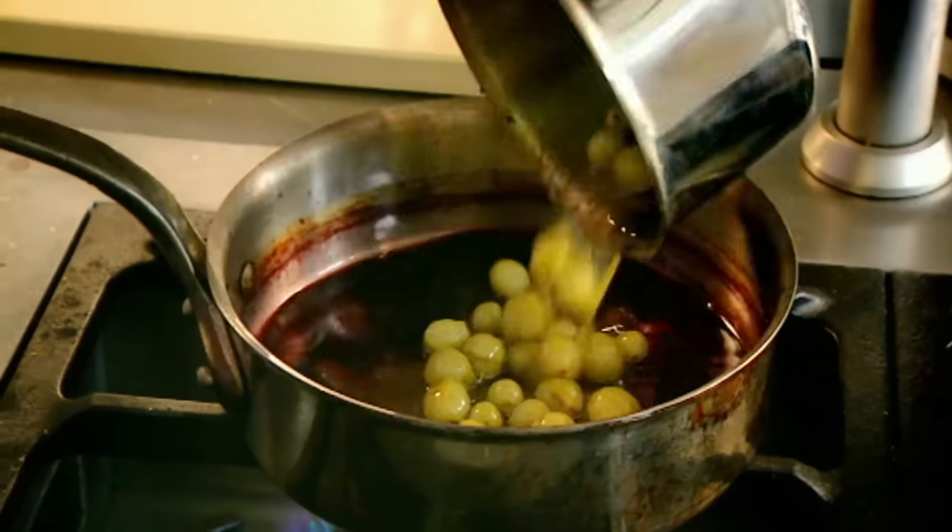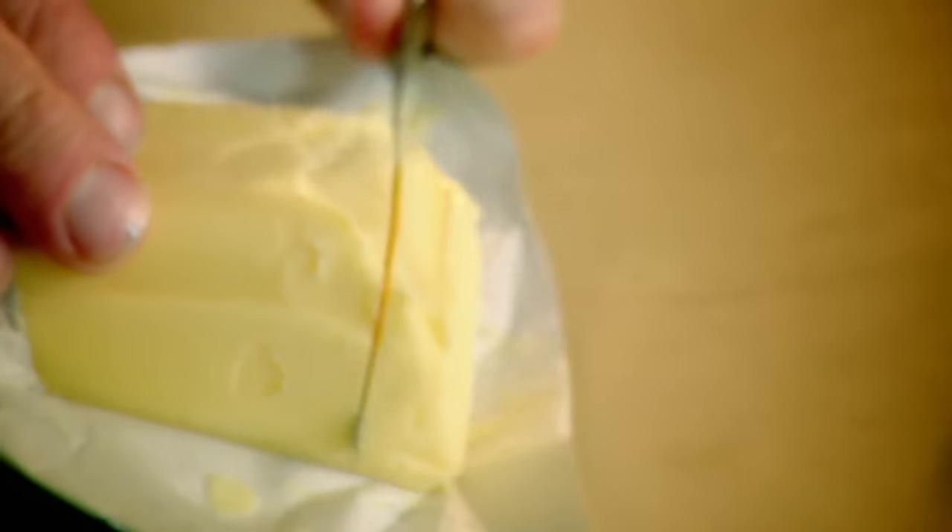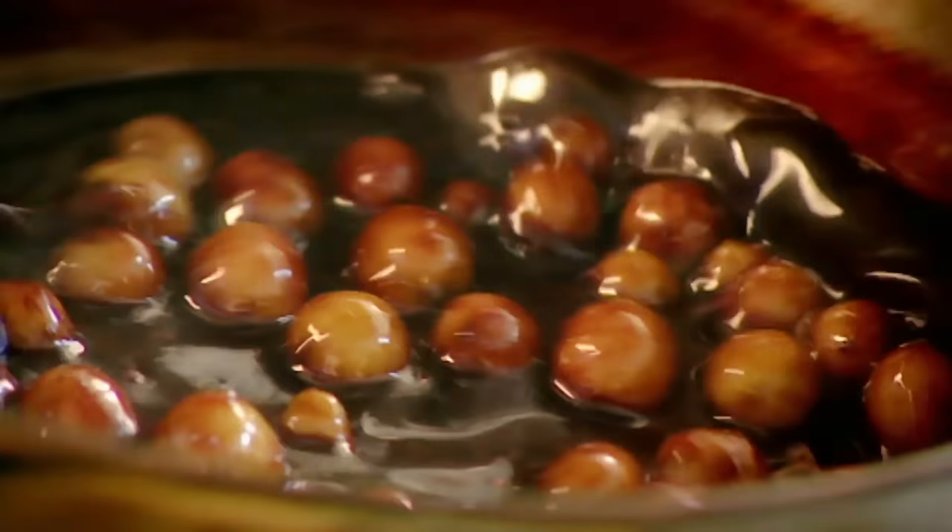Gooseberries in. Honey. Get your spoon, put it into the sauce — watch a nice hot spoon, how easy it drops off. Butter. Take off the heat and just shake. Look at that gloss — very velvety. Beautiful. Gooseberry sauce, that's ready to go.